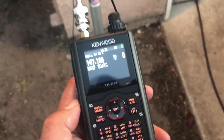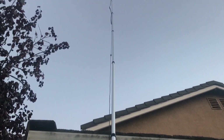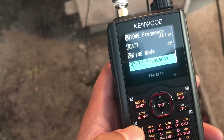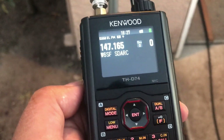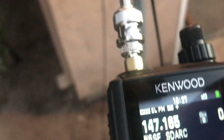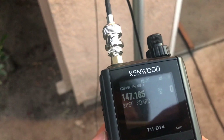I've got my Ed Fong J-Pole connected to the Kenwood here. It's very precariously set up, just leaning — I'd say it's a good 20 feet up. I'm going to set this — you can see right there it says EL, which is extra low power. That's 0.05 watts, that's 50 milliwatts. I'm going to test it now. The repeater is about 45 miles away.